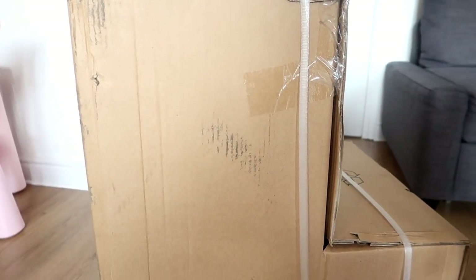Hi guys and welcome back to Mother Bird Blog channel. If you're new here, I'm Sarah, I'm 21, and I'm a mummy to two girls, Ruby and Lucy. Today we are showing you what's inside the big brown box. I got sent this earlier in the week and we are going to give you an honest review of what it is.